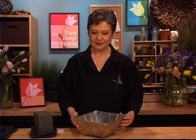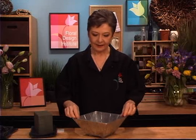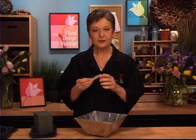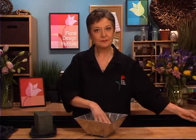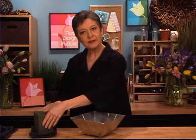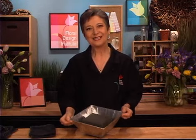My container is just a simple square lined with plastic, and inside I've used two anchor pins secured to the plastic using just a little bit of U-glue — one single strip down in the base, two anchor pins. I can just take my foam and set it right in. It will be sturdy and secure and I don't have to tape it in place.